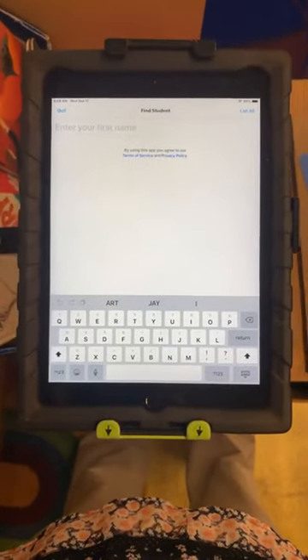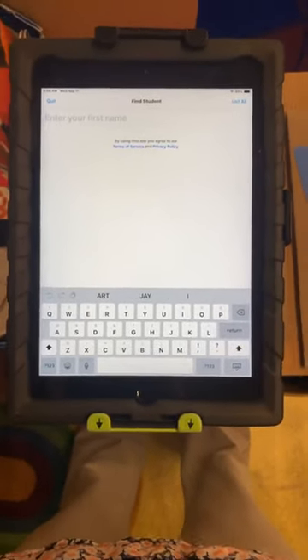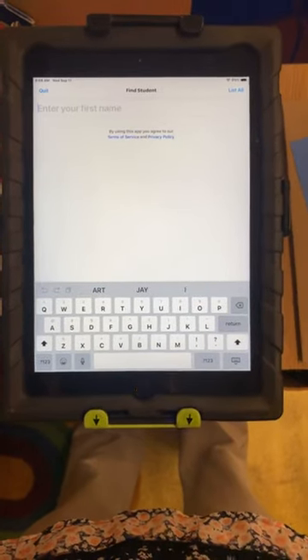If you would like to add an artist statement or an art title, you can do that on a different Chromebook or a different iPad that is not on one of the stands.